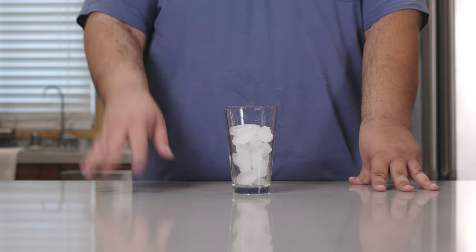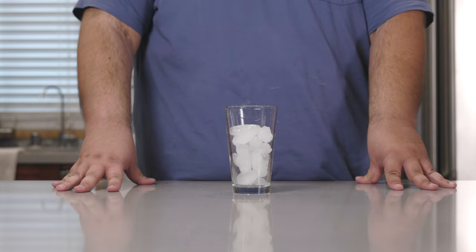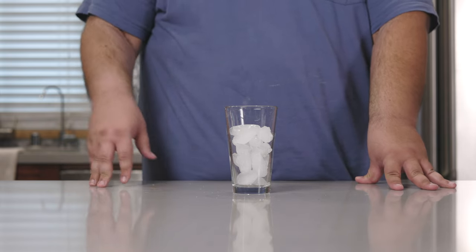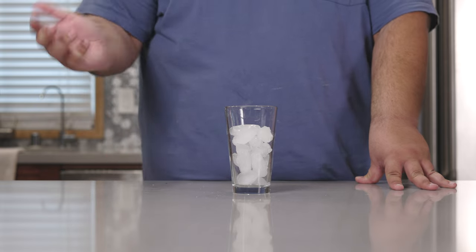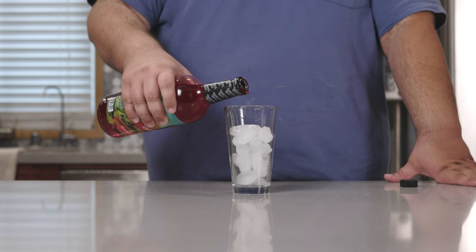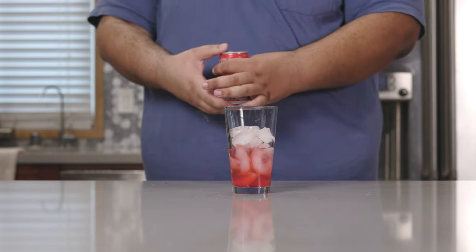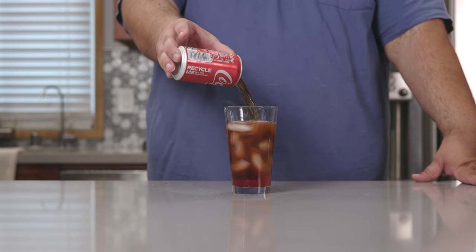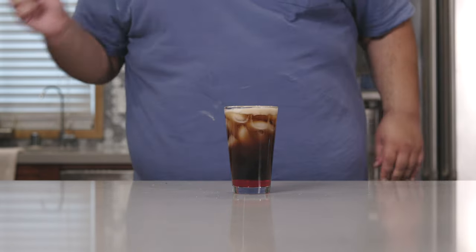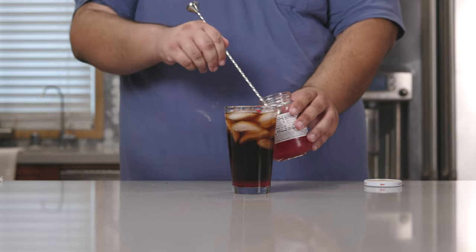Our final one is called the Popped Cherry. And before YouTube age-restricts this video — no Susan, 'popped' refers to the soda and 'cherry' refers to, well, cherry. Add one and a half ounces of Maraschino cherry syrup, followed by two ounces of vodka. Top it off with Coke, give everything a nice mix with a cocktail spoon, and finish with a couple Maraschino cherries. This is what I call a real cherry Coke.